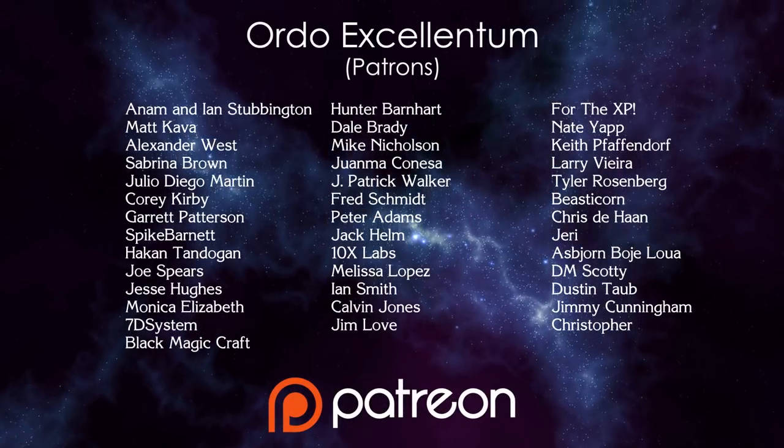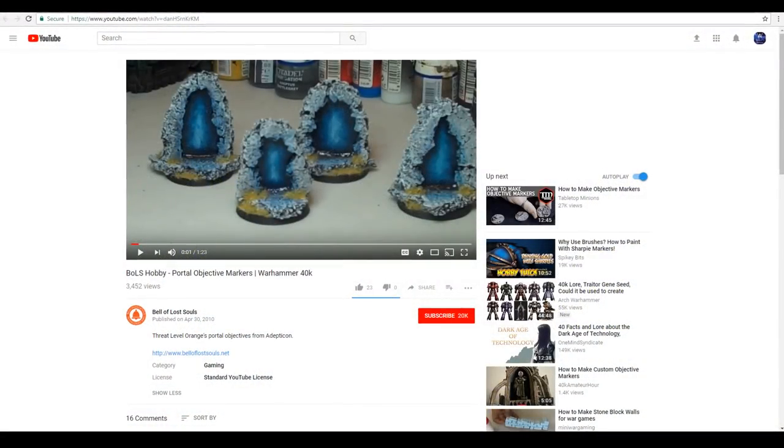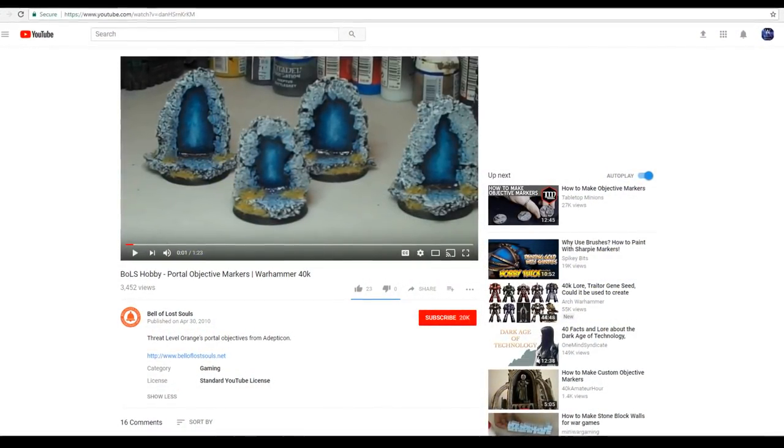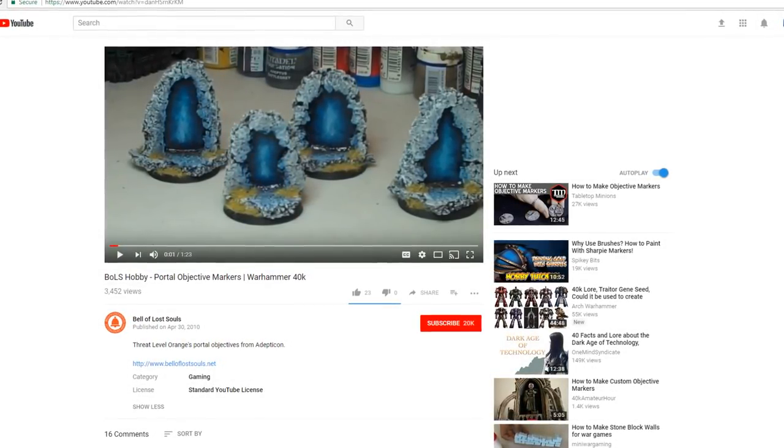Hey guys, Wylock here, welcome back. A couple new easy techniques to show you this week in a simple portal piece that we're going to make. I made a set of six of these as Necron objective markers for Warhammer 40k, but you DMs out there can easily see how you could apply this for your tabletop scenery. These were inspired by a video I found on Bell of Lost Souls — I'll throw a card on the screen to that video. Really cool idea, figured I'd adapt the concept for what I was after.